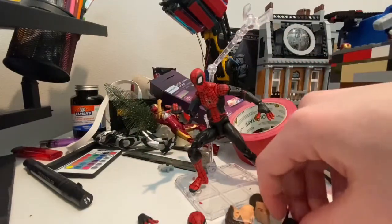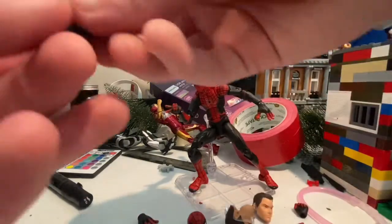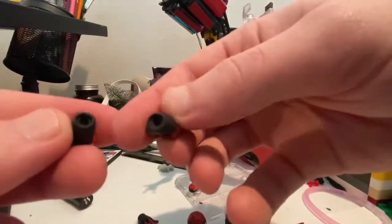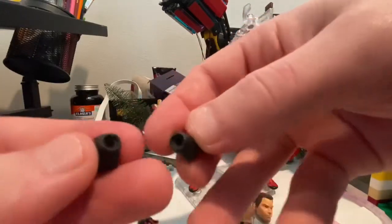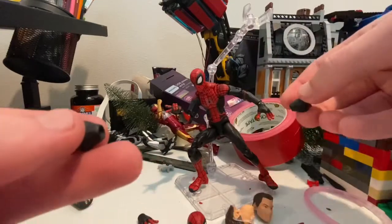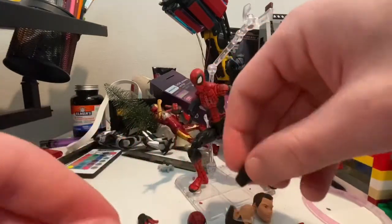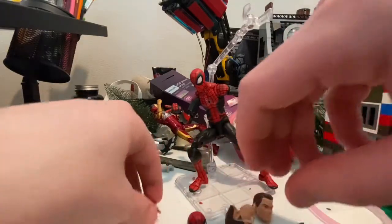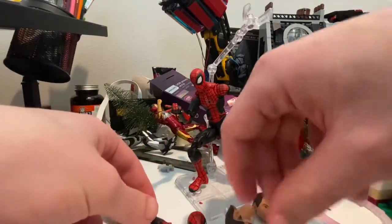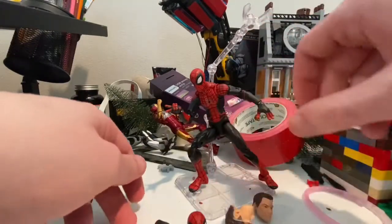It also comes with two pairs of fisted hands. The fists are way different from Marvel Legends - they have a thing sticking out to plug in, but instead there's something out here. There are also two wall crawling hands, which I already have one on, and two flipping hands which I also already have on.